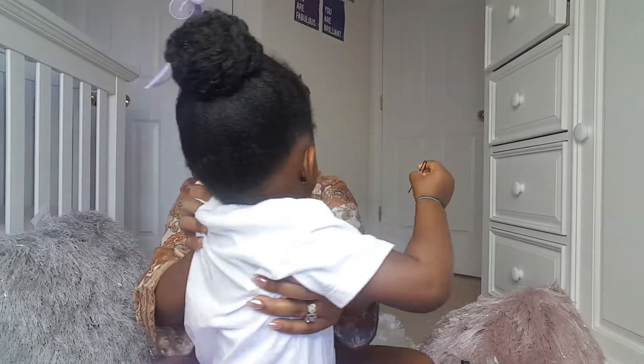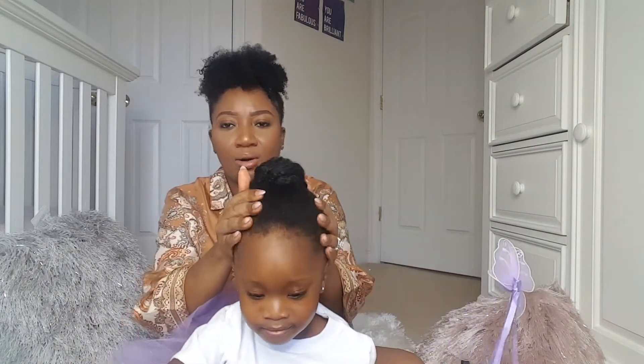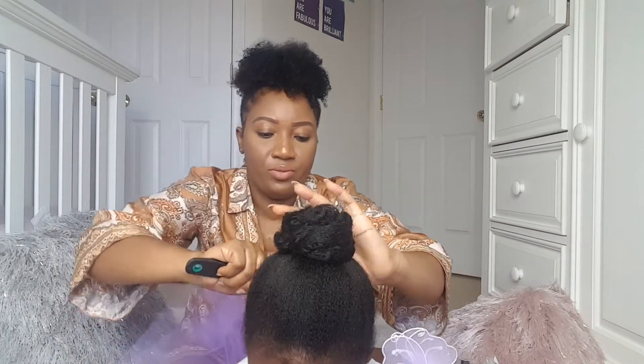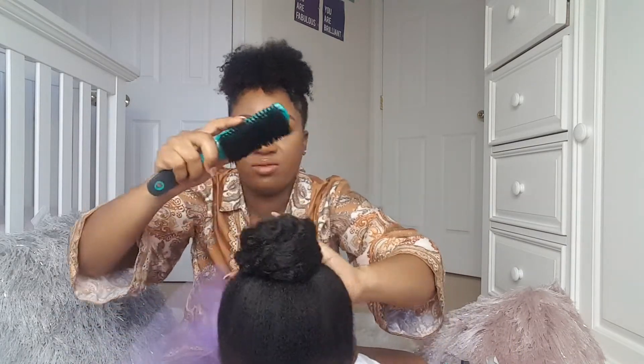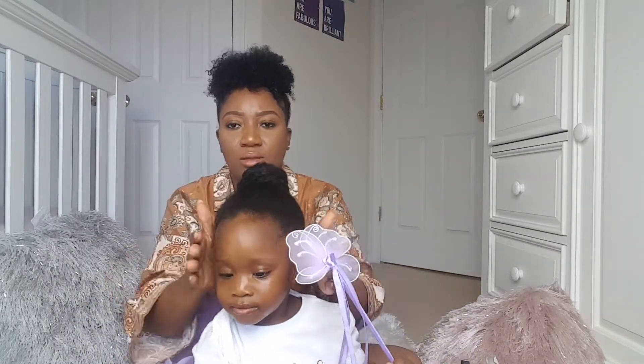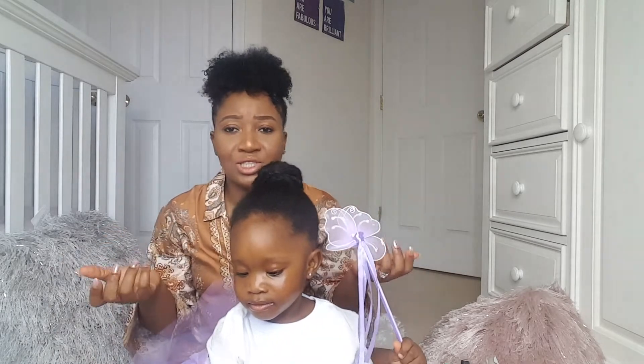That's it — that's how the back looks, and this is the front. I usually don't like to put gel on her hair because it dries out her hair. So if you want to use gel, that's fine for you, but I don't put any gel on Madison's hair.